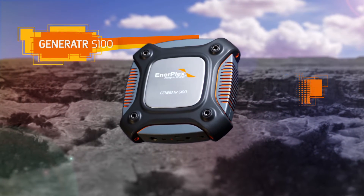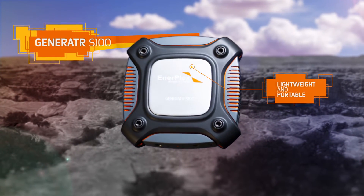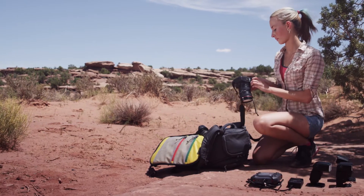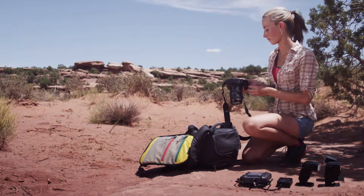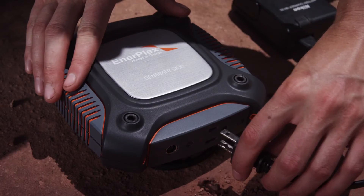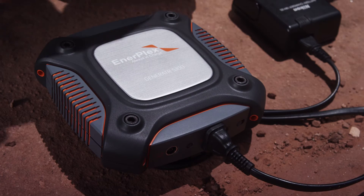The Generator S100 is a lightweight and portable power solution for a wide array of consumer electronics. This 100-watt-hour unit is small enough to fit into a backpack, but includes USB outputs for phones and tablets, a 12-volt port for lights, and a standard outlet for laptops and other devices.